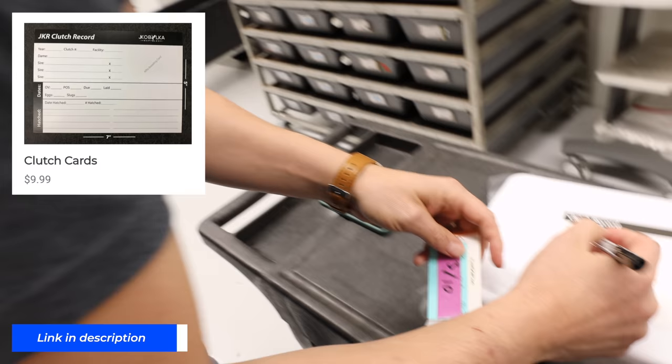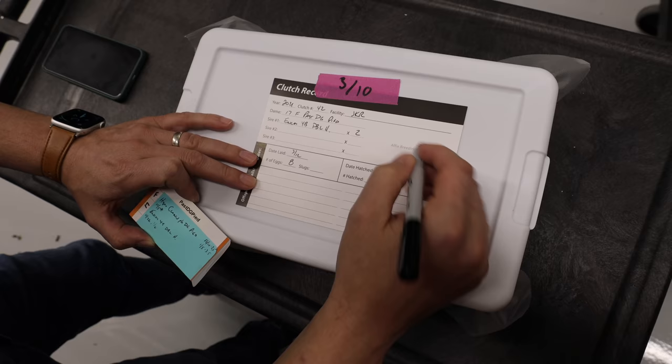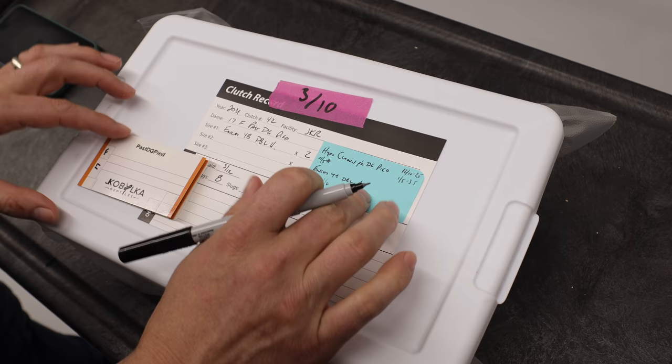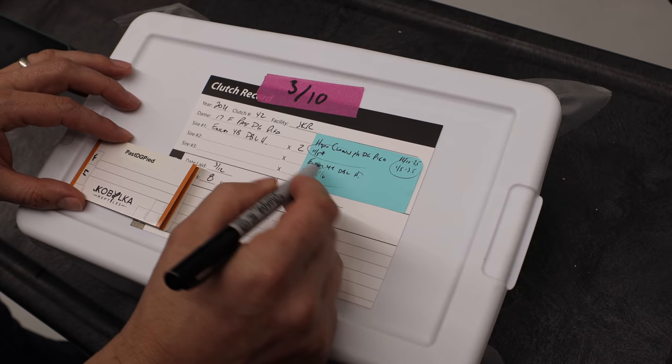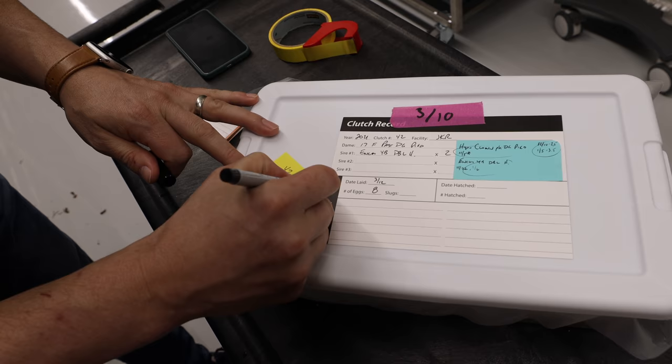The next step is to fill out the clutch card — you can buy these on my website or use your own design. We transfer the breeding card, which is a sticky post-it note from the breeding season, containing information on her follicle size and which males were paired with her. On the front of the tub, we write the clutch number and the expected hatch date, which is just 60 days out — so we'll put that on the front so we can clearly see it and start checking when it gets close.